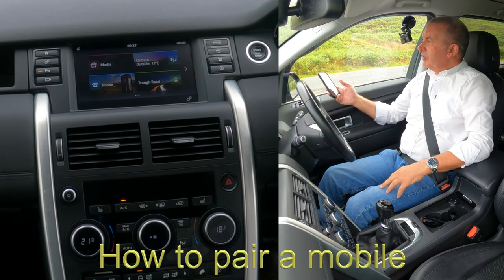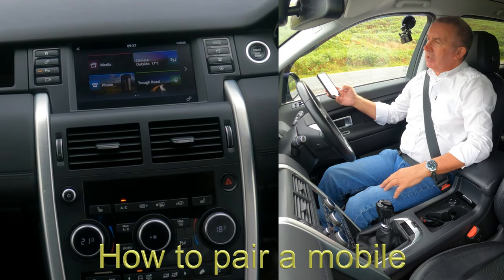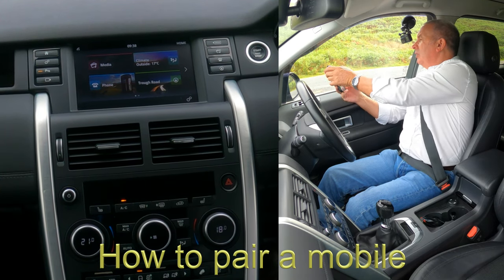I'll just show you how to pair a mobile to the Bluetooth audio system in this 2017 Land Rover Discovery Sport. So first of all, we make sure Bluetooth is on.